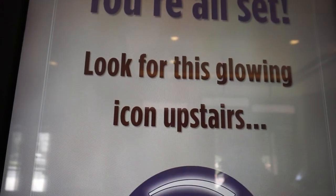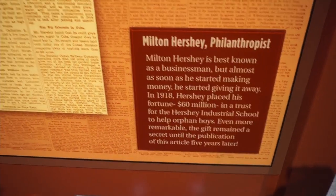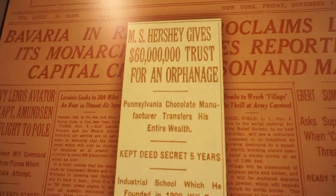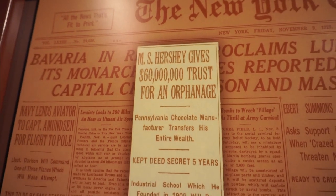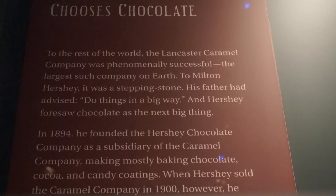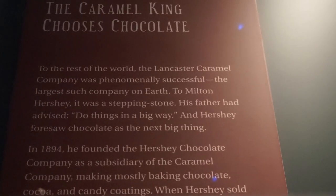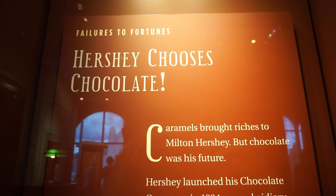If at first you don't succeed, try, try again — his dad advised. Do things in a big way. I mean, I prescribe to the theory: if you're gonna do something, you've got to do it right, so why not just do it big? That also makes sense to me. And on that fateful day, he chose chocolate.